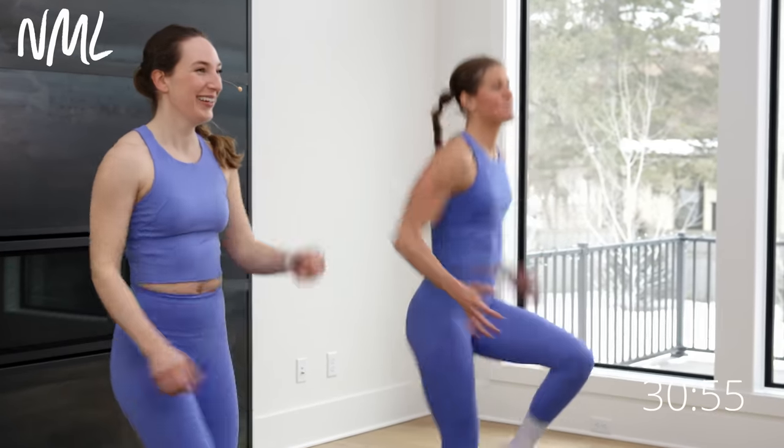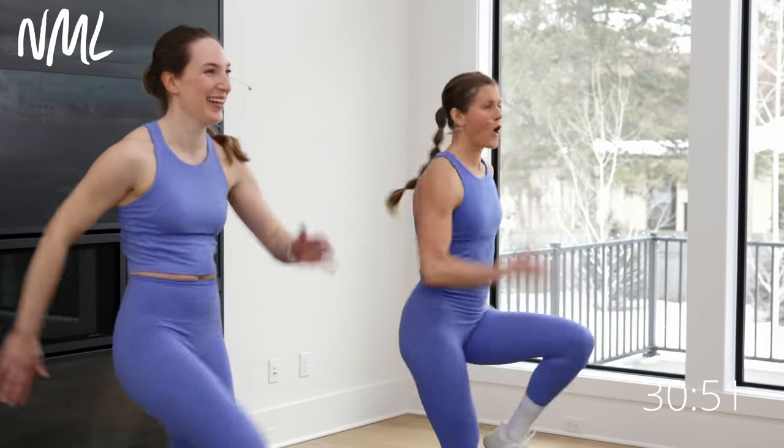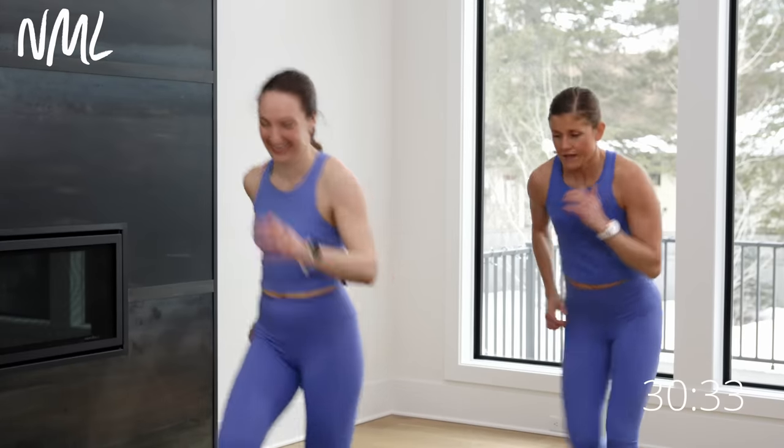High knees — you can march it or you can run it, it's up to you. March or run. Eight, seven, six, five, four, three, two, one. Let's run front back — you're gonna run up, you're gonna run back. We are gonna do some fun new moves today in the workout. We're gonna test our agility. Up and back, one more, last one. All right, you warm? Heart pumping. It's gonna get a lot more pumping.